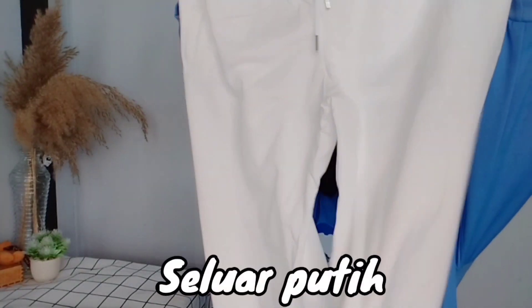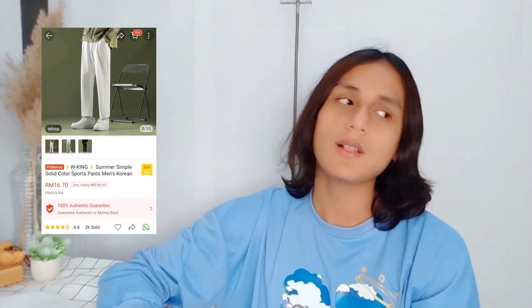Next item — this is white pants. The fabric is see-through, with an elastic waistband. The material is soft but quite sheer, so if you don't wear underwear, it's dangerous! I don't have white pants so I bought these — for only RM16. They fit well. Link is in the description box below if you want to buy.